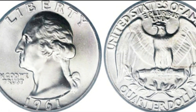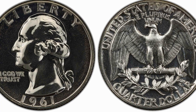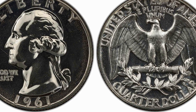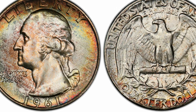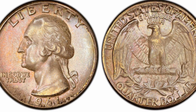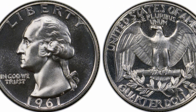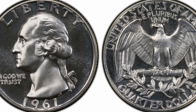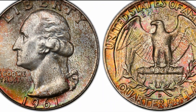The denomination QUARTER DOLLAR is placed on the lower rim. The most attractive 1961 no mint mark quarter is graded MS67 or MS67+. According to PCGS, only two coins have been graded at this level. In MS67, the 1961 no mint mark quarter can cost between $240 and $2,600. The auction record in the highest grade MS67+ is $9,777, achieved at Heritage Auctions in 2009.